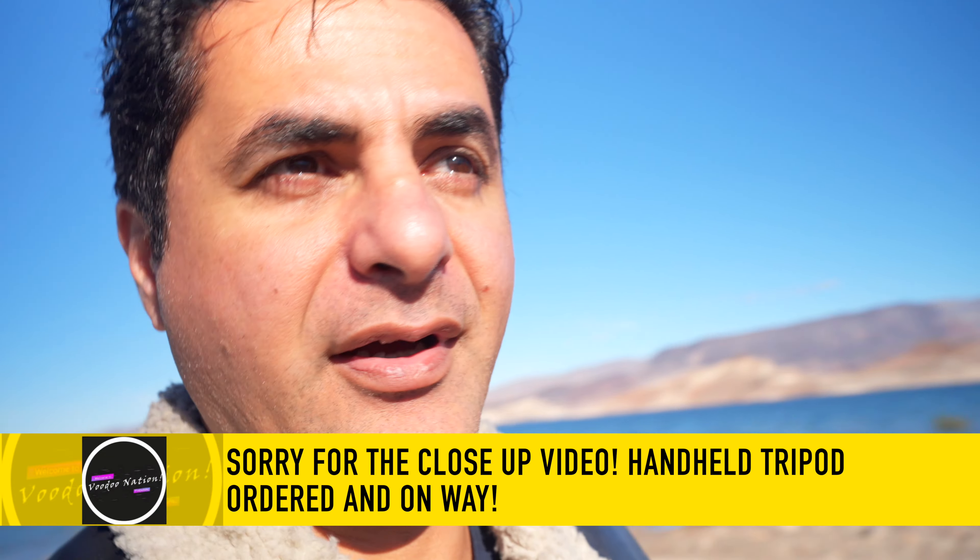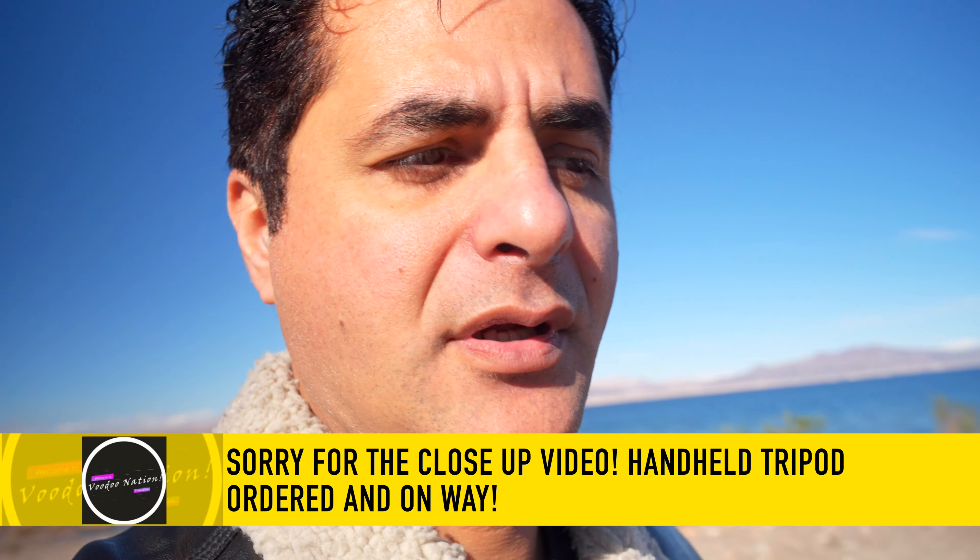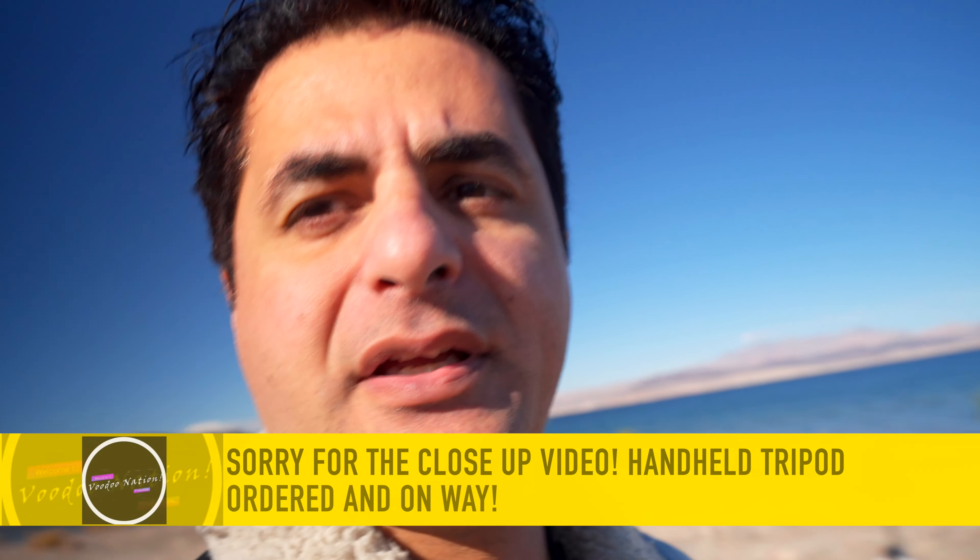We're here today at Lake Mead, Las Vegas, testing the KNF ND filter for my A7 IV. I don't know how good it is and if it's going to work. I got the 82mm so I can step down and see if it actually works. I know the PolarPro is the best but that's a bit expensive, so I figured I'd give the KNF a try before looking at other options.